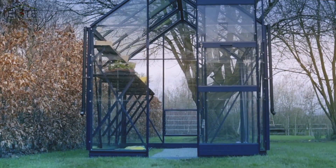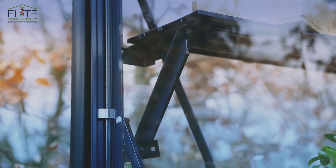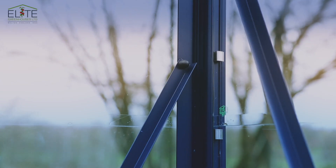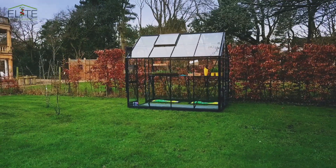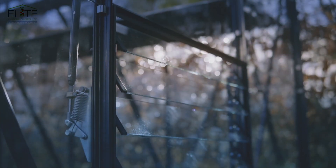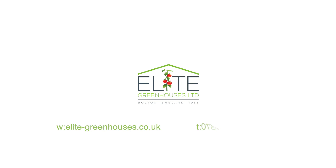It is of course backed with the Elite 10-year frame guarantee. All Elite greenhouses and lean-tos are designed and manufactured right here in the UK, and have been since 1953 at the same address. For more information, check out our website or give us a call and we can help find the greenhouse that is right for you.